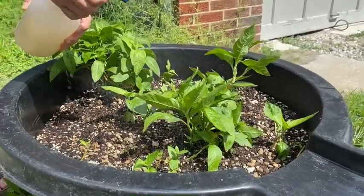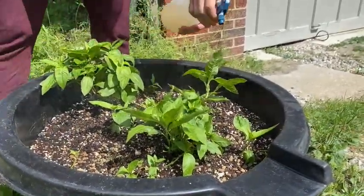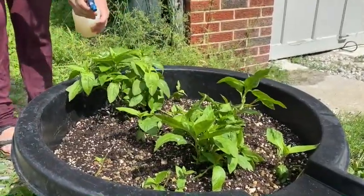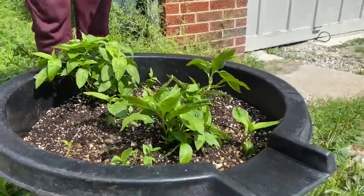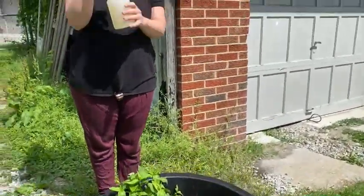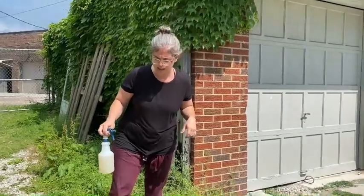So here's the fish emulsion. We're going to do a spray that saturates the leaves — about five or six sprays per plant is just fine. That is all you'll need to deliver the fish emulsion to the plant.